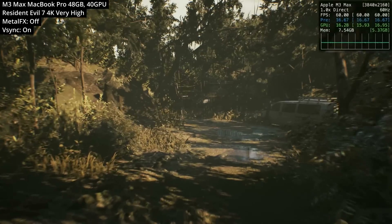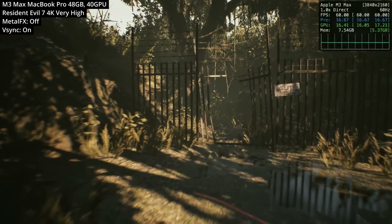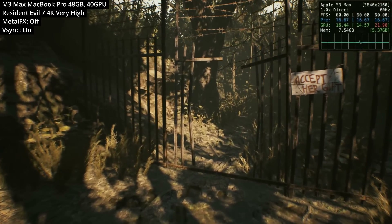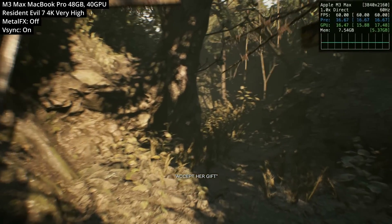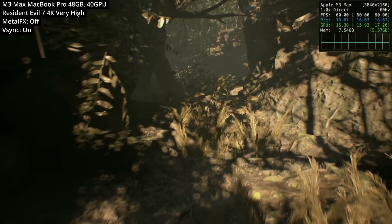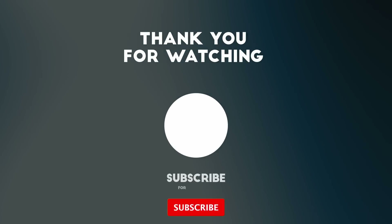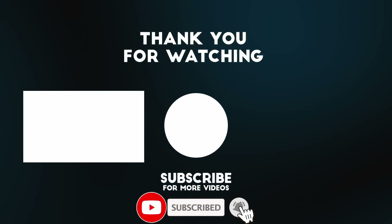It's a real shame the game released like this, especially as the Apple Silicon Mac port is very decent. But the pricing structure is going to set this game up to be a flop. If you want to find out more about how Apple's AAA game strategy is actually failing, check out the video on the top right of the screen. Let me know in the comments what you thought about this port — thanks for watching.